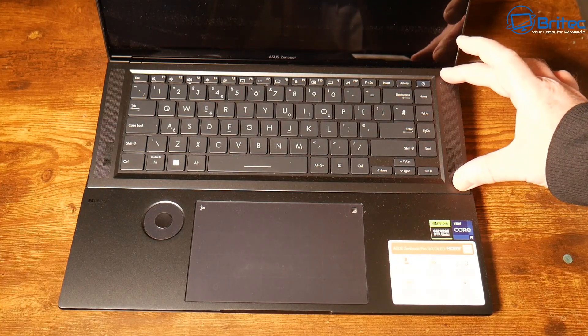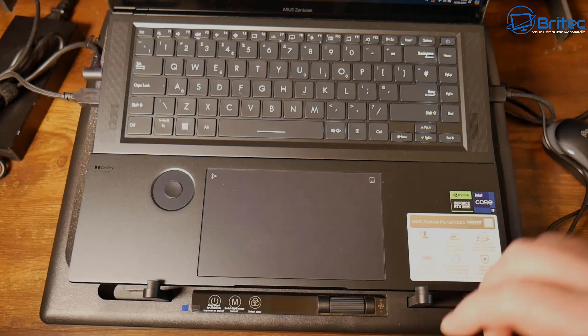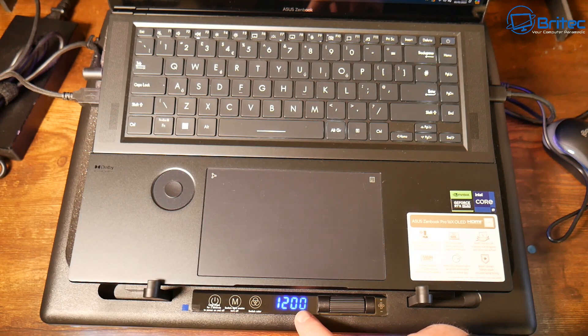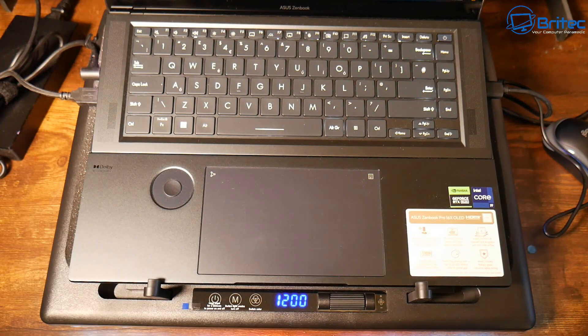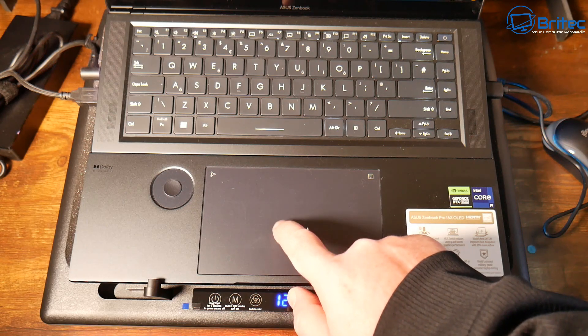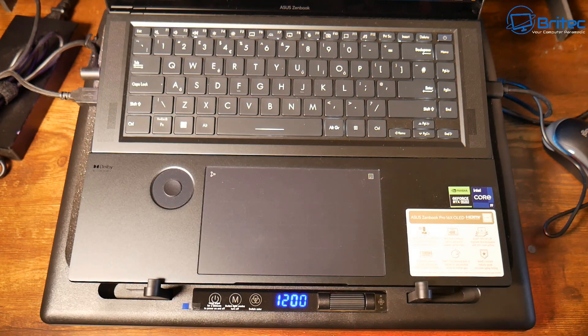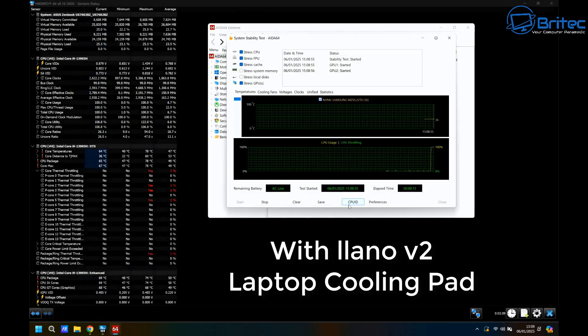I'll do a test on the pad first, then a test without the pad, so we can get a clear result. I'm going to power on the unit and leave it at 1200 RPM, which is apparently where it should be to help cool the laptop down. The very first test we're going to do is with the cooling pad at 1200 revs per minute, and I've got the software open.